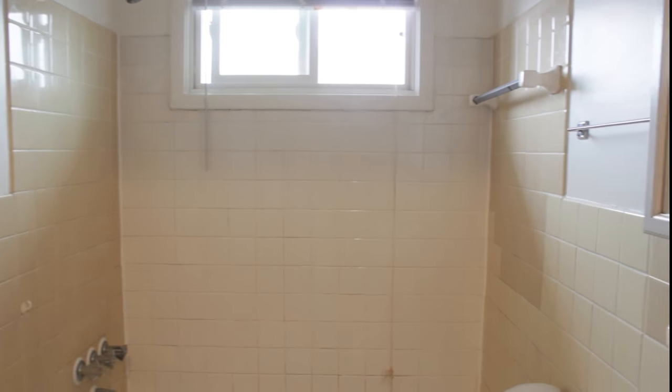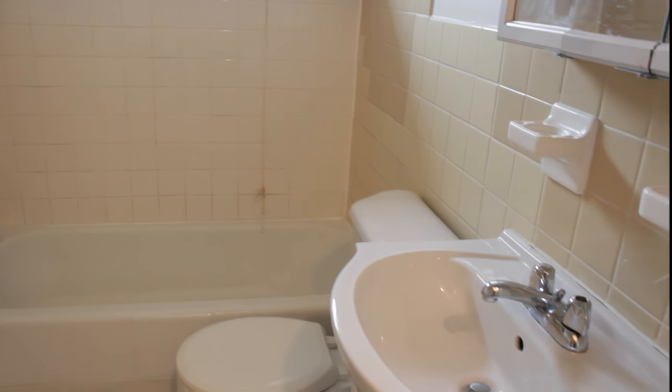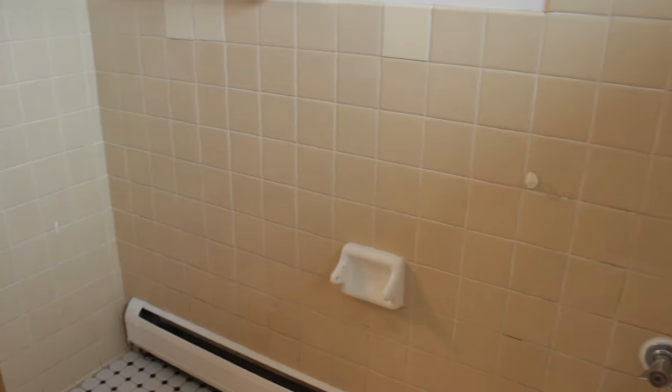So this is what the bathroom looks like before I painted it. As you guys can see, it's just a variety of colors. The back wall is white and then the side walls are a mixture of like a beige color and kind of a light pinkish color — you can't really tell in the video, but it's a very odd color and there's just a variety of tiles mixed in together. So I really did not like that.